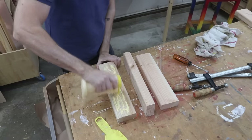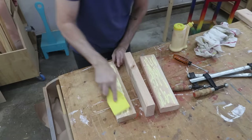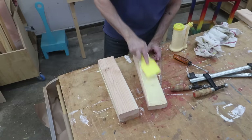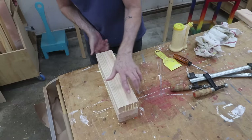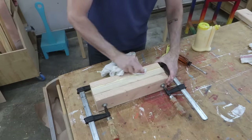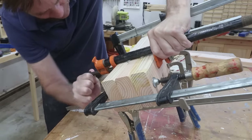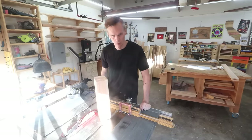This is Titebond II wood glue. When you're laminating boards together like this, the most important thing is that you've got that glue covering all of it — don't leave any gaps. I just want to crank these down as tight as I can. And there it is, one big beefy chunk of wood.